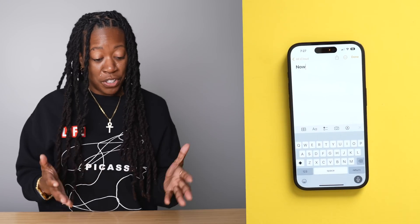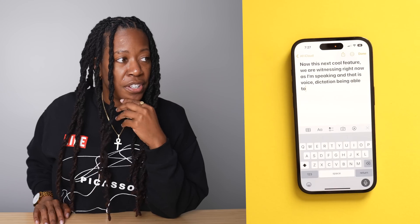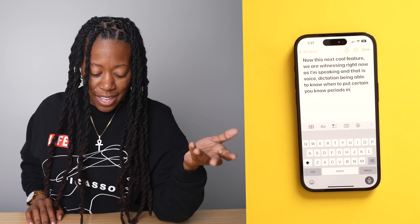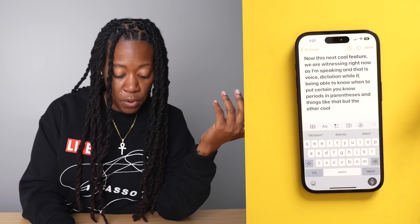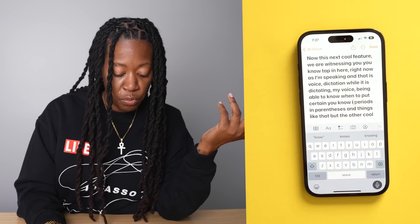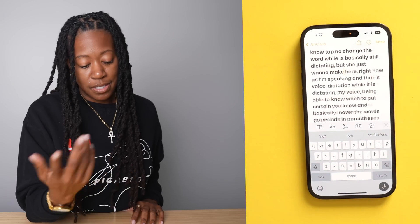This next cool feature we're witnessing right now: voice dictation — being able to know when to put certain periods, parentheses, and things like that. The other cool aspect is that while it's dictating your voice, you can still tap in and move where the words go or change a word while it's still dictating. Just make sure you pause, because where it last was is where it will then continue.